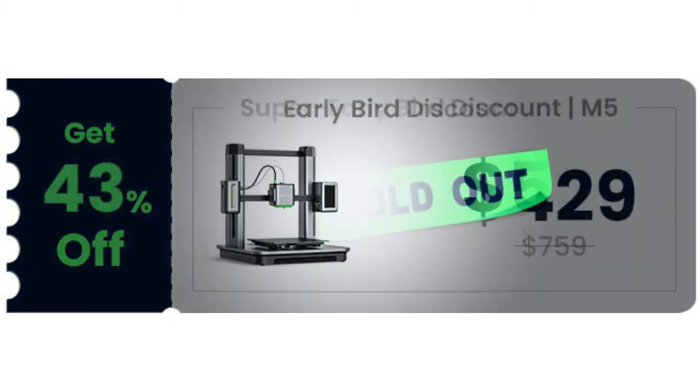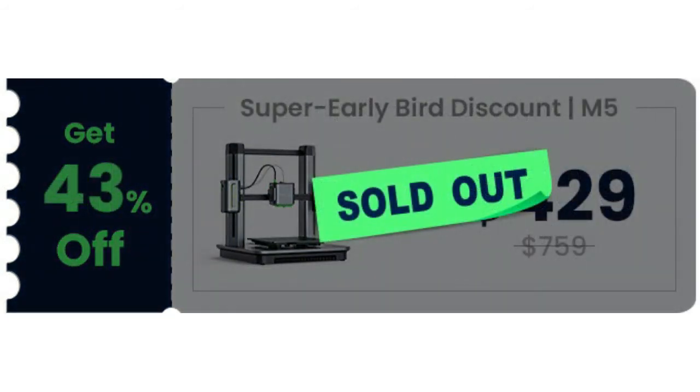It doesn't take a degree to assemble M5 — only 15 minutes and 3 simple steps from the time M5 arrives at your door.